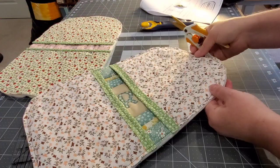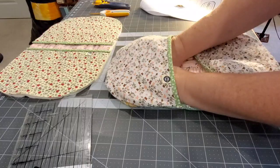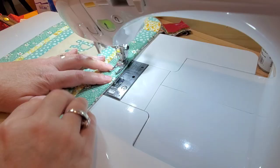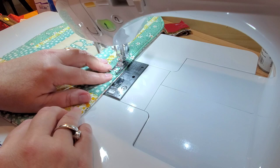Do a back stitch at the beginning and end. Snip those little corners before turning it right side out — reach in and grab both sides and flip them. Push out those seams from the inside, especially the thicker ones. Give that a good press at the iron. Then bring back to the sewing machine one more time and do a top stitch all the way around the entire edge at about a quarter inch seam allowance — this finishes everything off nicely.